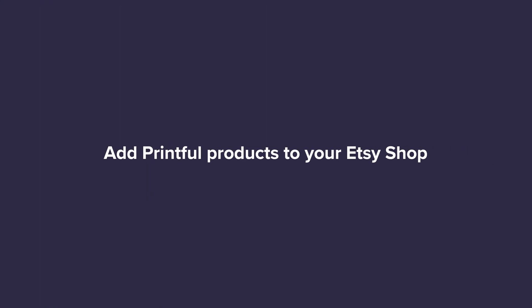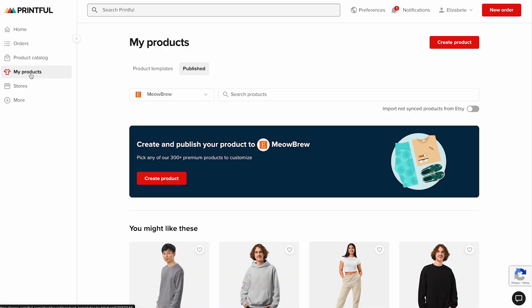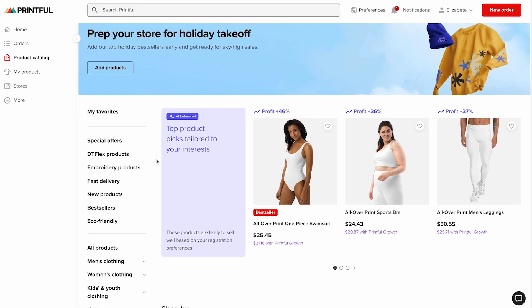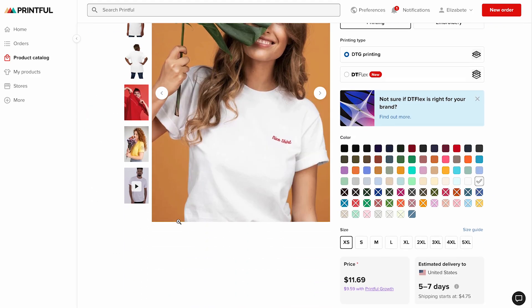Now for the most fun part — creating your first product. Click create product. Once your Etsy store is connected, you'll be taken to the create your first product page, where Printful will suggest a few product options. If you're redirected to your Printful dashboard instead, go to the my products section — think of this as your product command center where you can create, edit, and manage all your designs. Make sure your Etsy shop is selected from the drop-down menu, then click create product and choose what you'd like to add. This will open the Printful product catalog where you can browse hundreds of products. For this example, I'll pick a t-shirt — I'll go to women's clothing, t-shirts, and select the unisex staple t-shirt from Bella Canvas. Then click start designing.